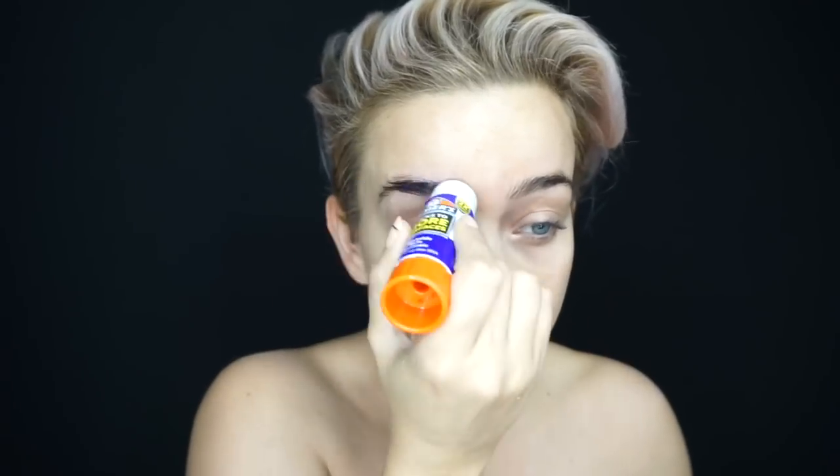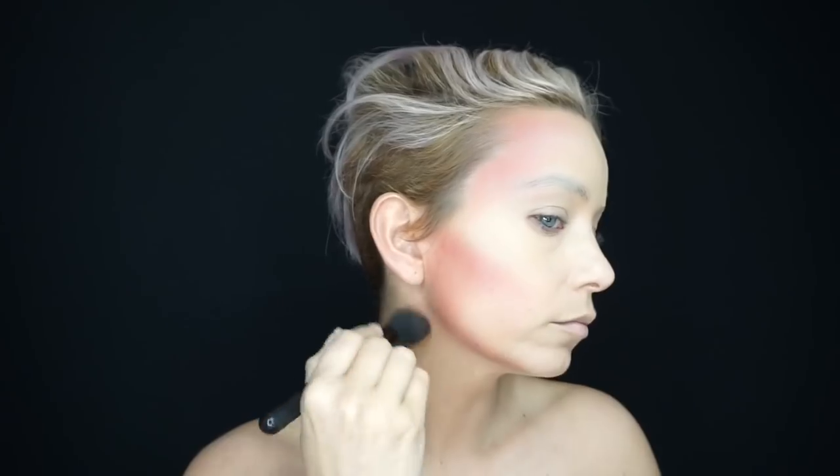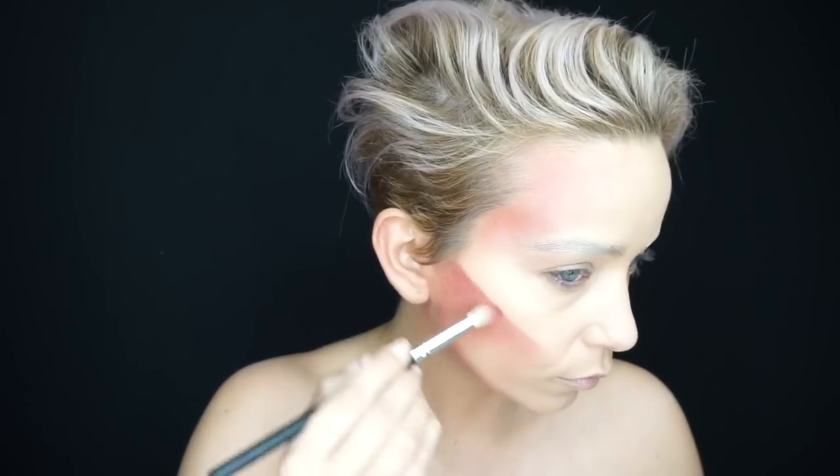The first step is doing a brow block — basically you're just gluing your eyebrows down so that you can cover them with foundation. I used my Fenty foundation because it's nice and has high coverage, and then I came in with a kind of dark mauve blush.